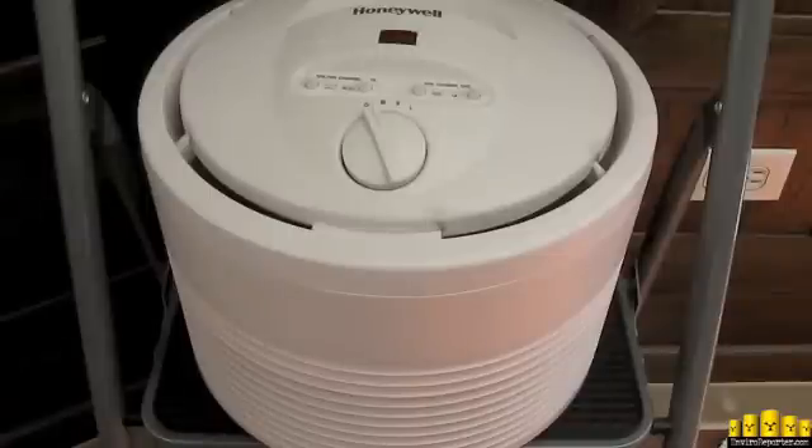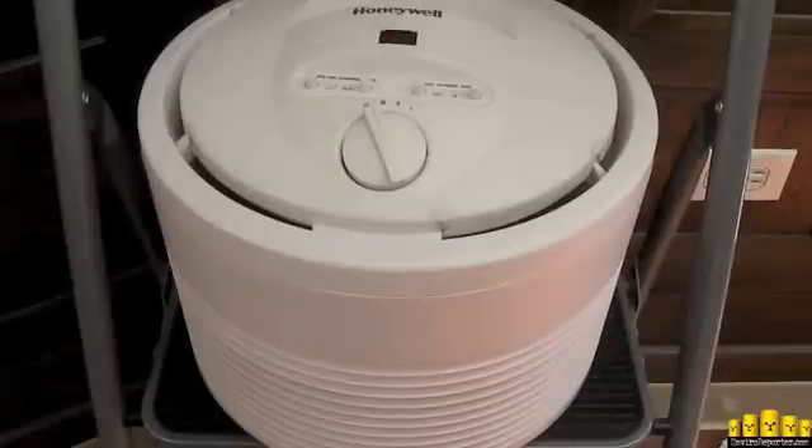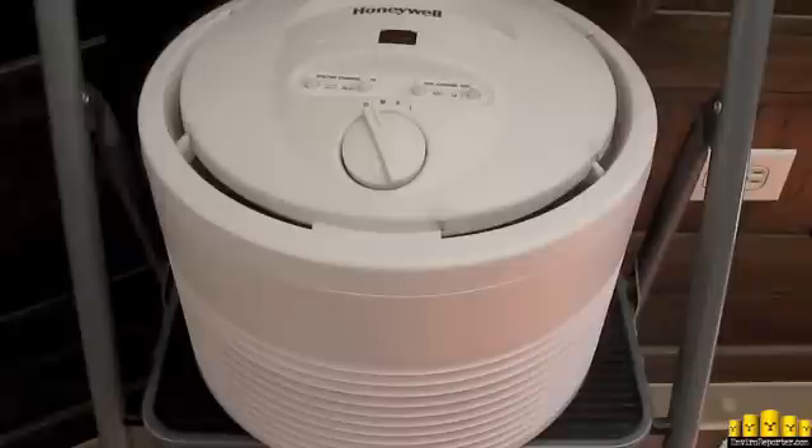We have taken a background reading here, coming in at about 45.0 counts per minute, which is kind of high — I was surprised. Now we're going to just spot check this Honeywell that has been running for about three months, see if we have any higher radiation on the spot. This is going to be a very important test. I've been waiting to do this because we wanted to see what a three-month accumulation in downtown Los Angeles would yield.